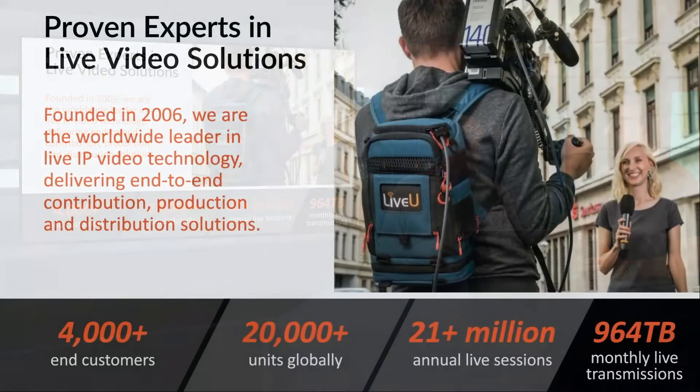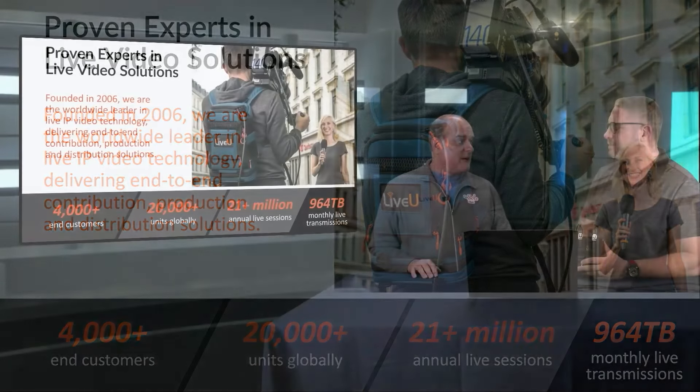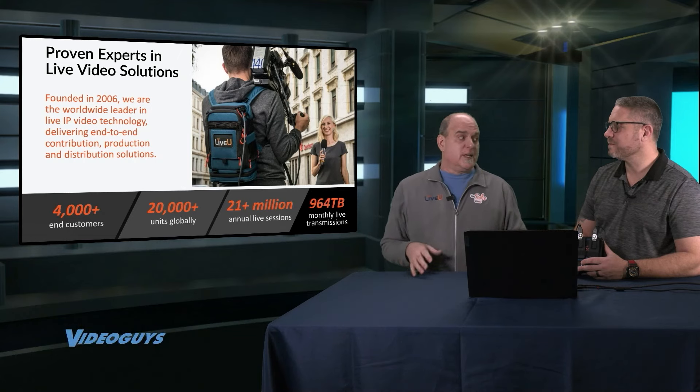Sure. My name is George Clippel, director of channel sales at LiveView, and I've been here about six years. Before we jump into the device itself, I'll give you a little bit about the company's background. We were founded in 2006 and we're the industry leader in IP cellular transmission. We've been around for a long time, have over 4,000 customers around the globe doing 21 million annual live sessions, almost 1,000 terabytes of monthly transmissions. We're the proven experts in this field and we invented this space.